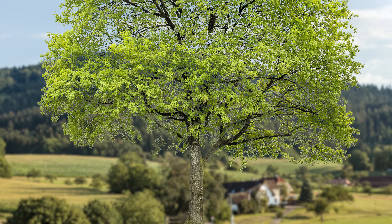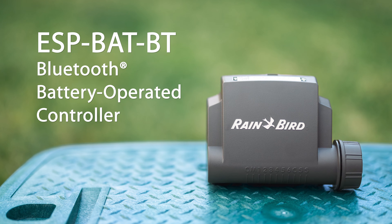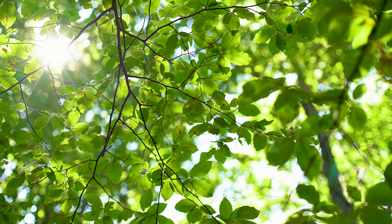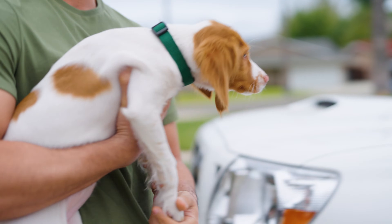The new worry-free Rain Bird BAT-BT controller is 100% waterproof and endlessly controllable, so you can focus on what matters most.